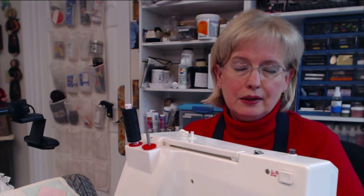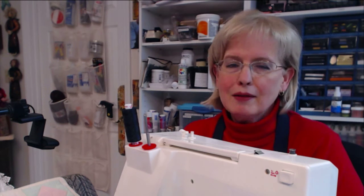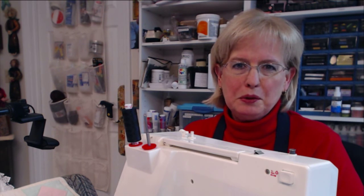She also had a gathering foot that she never used, but the ruffler was this thing that looked kind of like a monster. It was such a big thing, and so I love learning how to do that — what do you do with it and where you can use it and all that kind of stuff. And my mom thought that was pretty cool too.